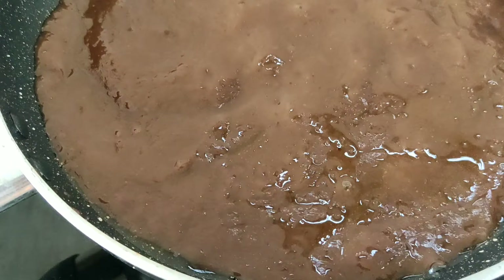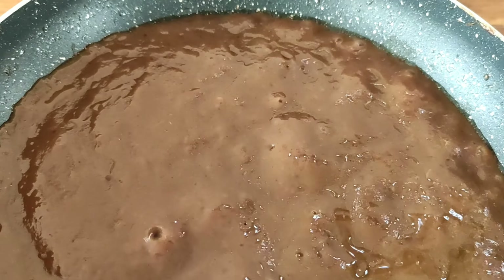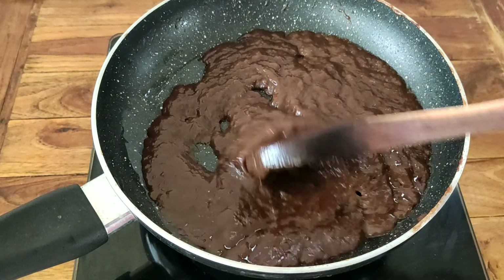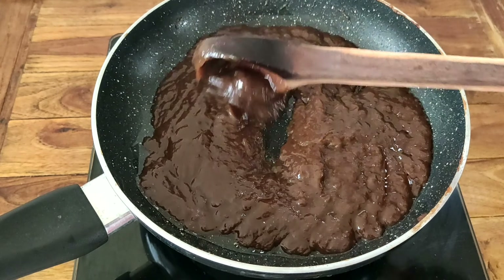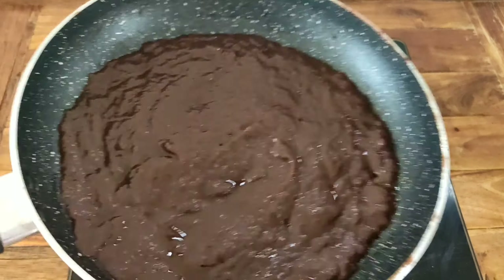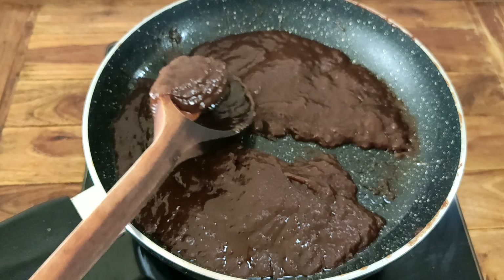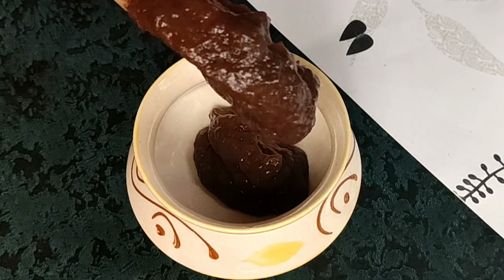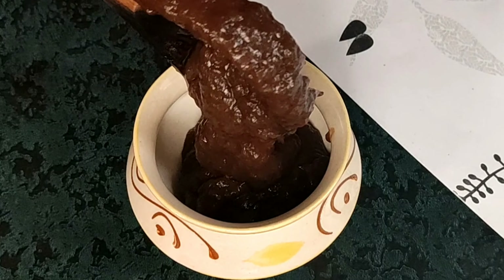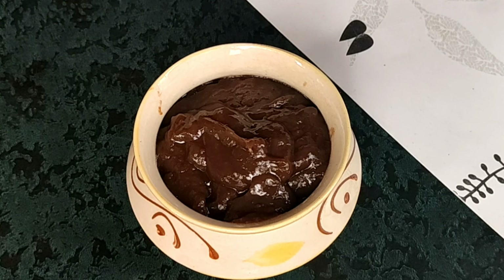This paste will stay fresh for a long time. We will use tamarind chutney in evening snacks. We can prepare the tamarind chutney instantly whenever needed. See you in the next video.